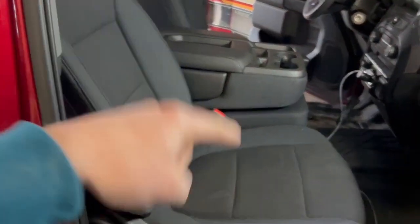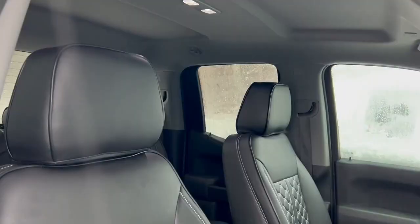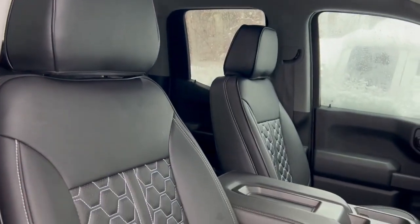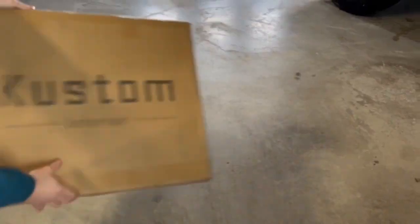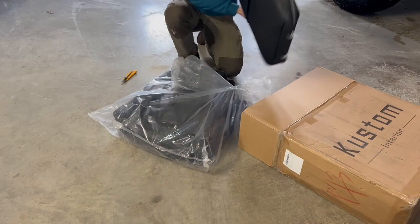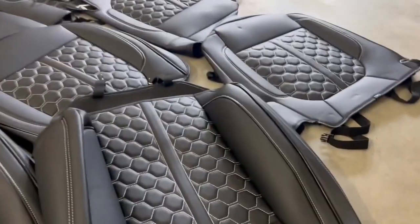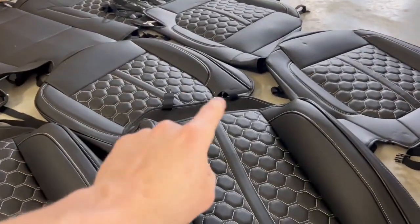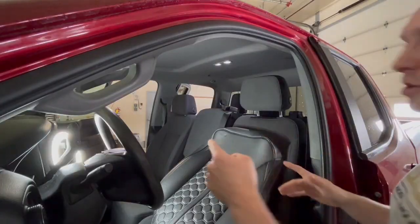What's going on guys, do-it-yourself with Flock Art, and today I am transforming this interior from this to this. First impressions here guys, they look like they're really high quality and they all look like they're basically just one piece, which I really like so that they're going to look more or less factory. I'm really excited to get these on the seats and see how they look.